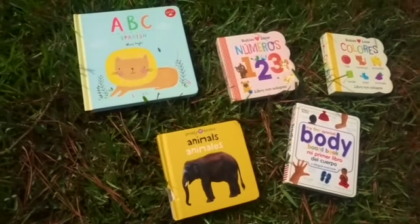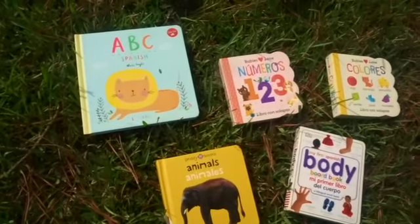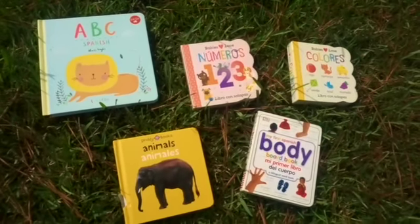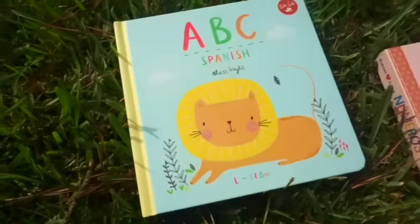Hi guys, thank you so much for clicking on this video. Today I'm going to be showing you a few of the basic Spanish books for teaching babies. These are just a few that I have in my collection and I just wanted to share them with you guys.